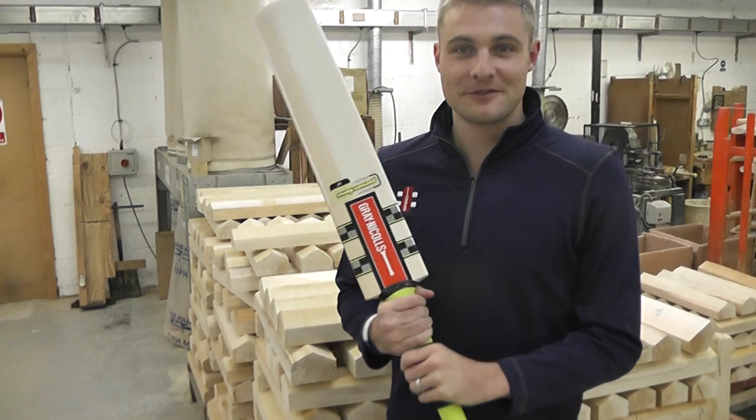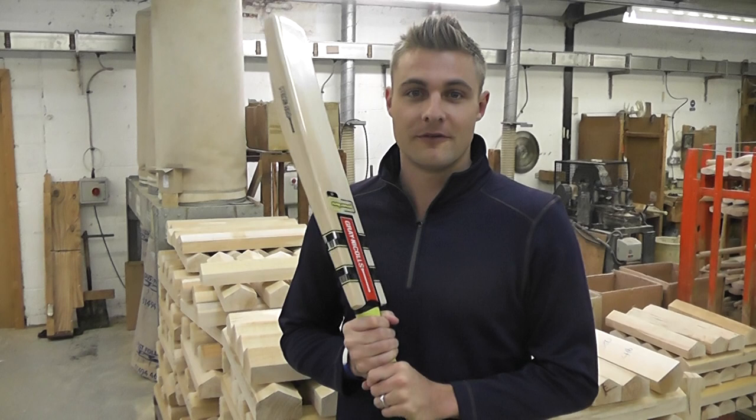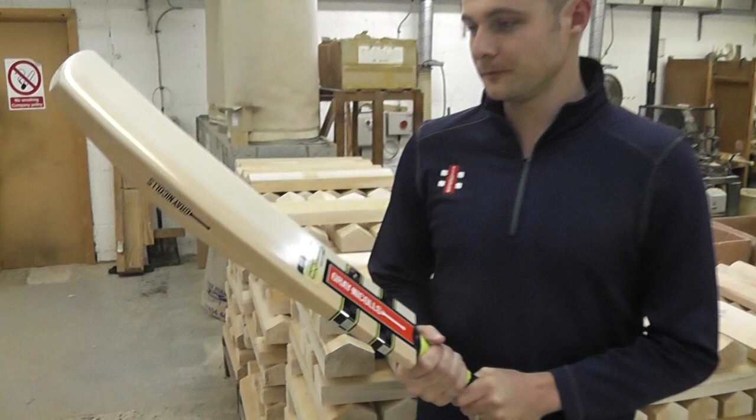We've got Luke Wright. Hello Luke, tell us a bit about your new bat, your Power Bow. Yeah, well hopefully it's going to bring me a lot of runs. It's nice to be on board with Grey Nickel's, and the first chance to use it is obviously going to be in the IPL for the Pune Warriors, so yeah, pretty excited.